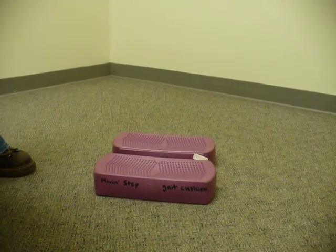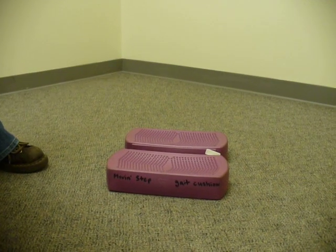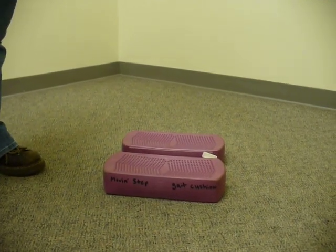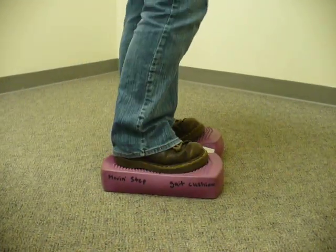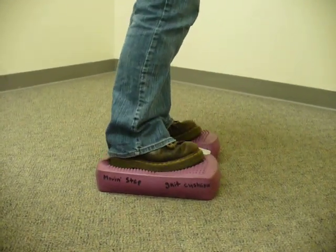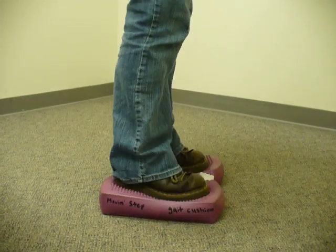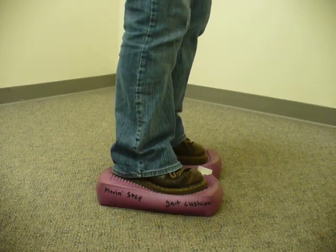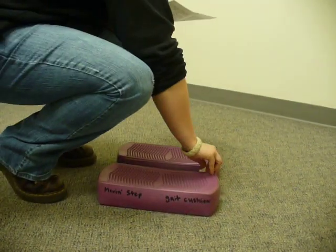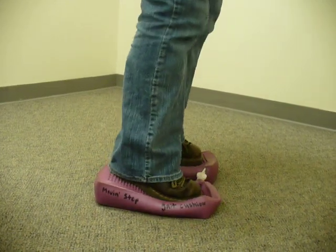This is called the Move and Step Gate Cushion. It costs between $26 and $65. You can stand on it and it works on your balance, coordination, and sequencing. You can rock back and forth and work on trying to stay on it. If you want, you can turn this little knob and it gets the air flowing, so it's kind of like equivalent to a depth master.